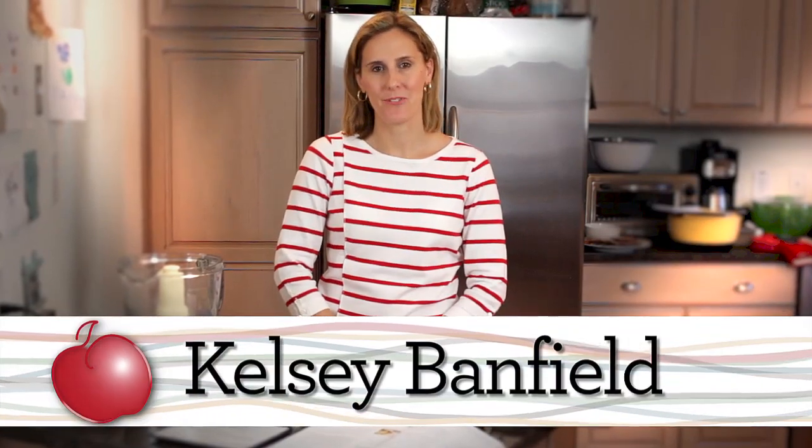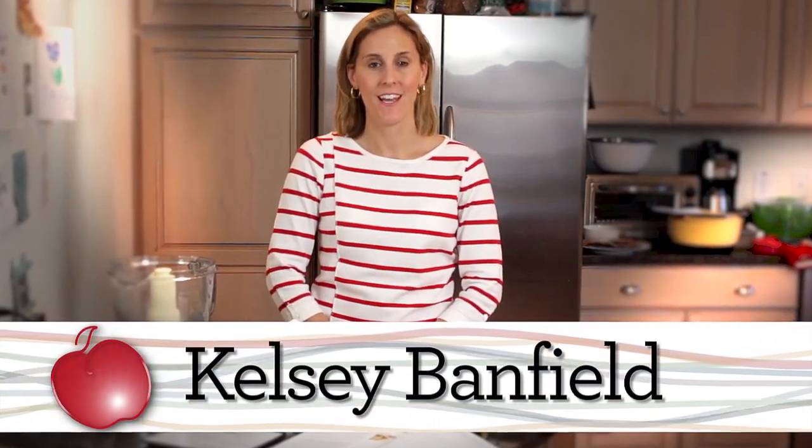Hi, I'm Kelsey the Naptime Chef and welcome to my kitchen. Today we're going to make artichoke lemon pesto. This is one of my favorite vegetable spreads. You can use it as a dip and serve it with baked lavash chips, which is what we're going to do today, or serve it with vegetable slices or use it as a sandwich spread.